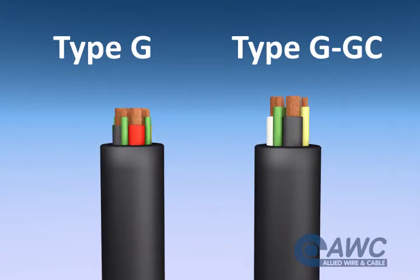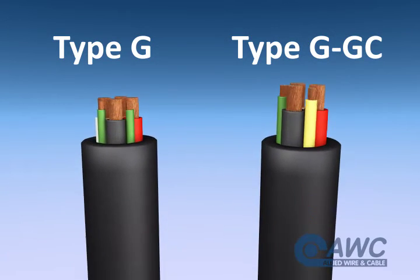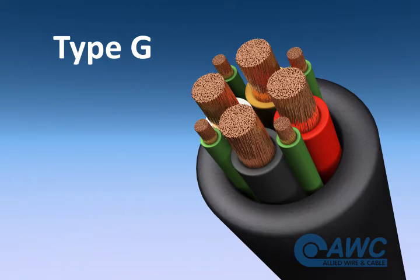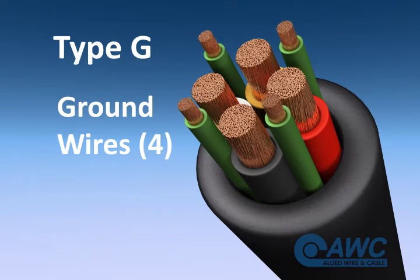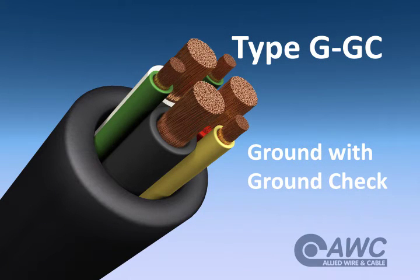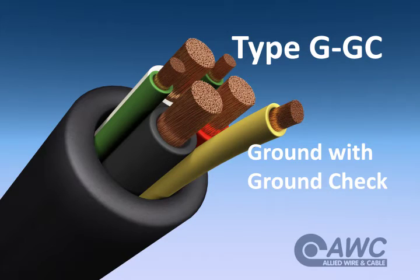Though these cables are very similar, a few characteristics set them apart, and the key can be found right in the name. The G in Type G power cable means the cable has ground wires, and the GGC stands for ground with ground check, which is a yellow pilot wire that monitors the grounding circuit.